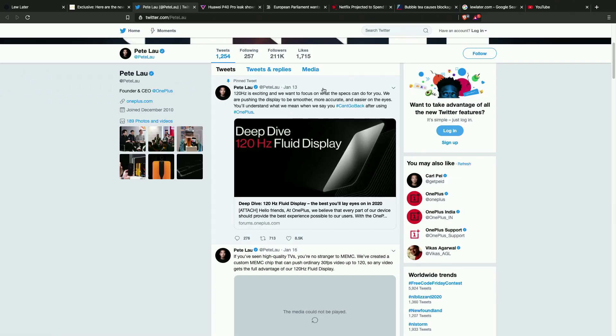We have an update on the OnePlus front regarding the upcoming OnePlus 8 120Hz fluid display. People love the smooth displays.